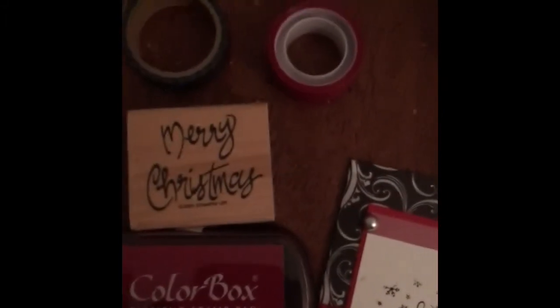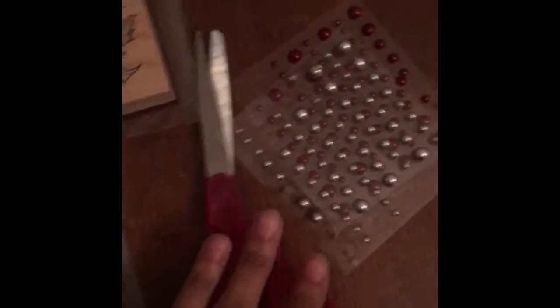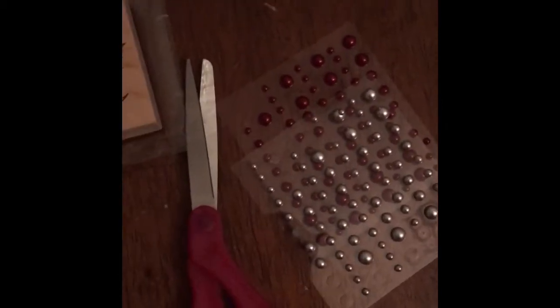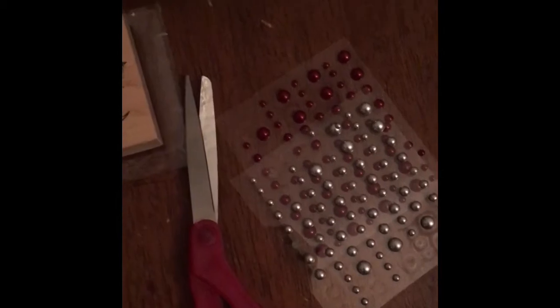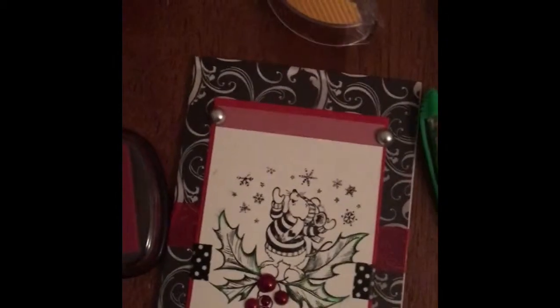This was just to kind of show you what I'm using — the stamp and the ink — and these are the washi that I use. Of course I use neat adhesive, so I got a sticky tape, my Dollar Tree gel pen, and my vellum. The stamp that I used, scissors, this silver, and these cranberry color flatback pearls for the decoration on my card.